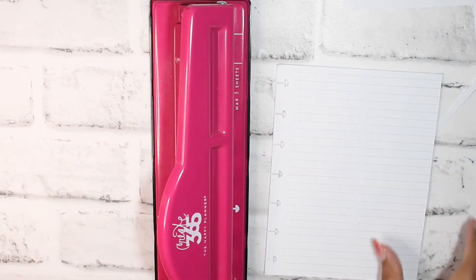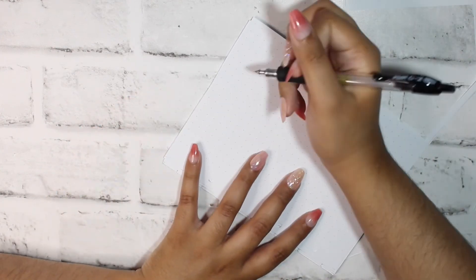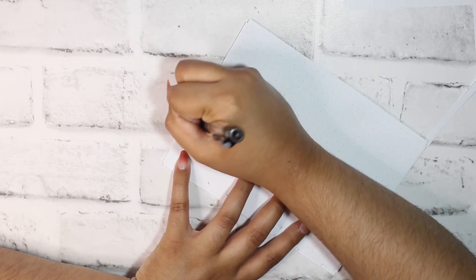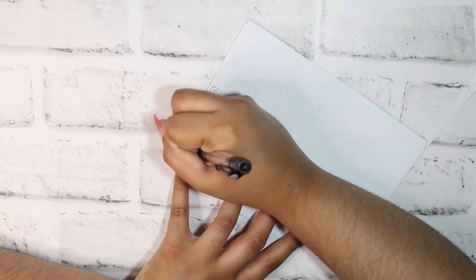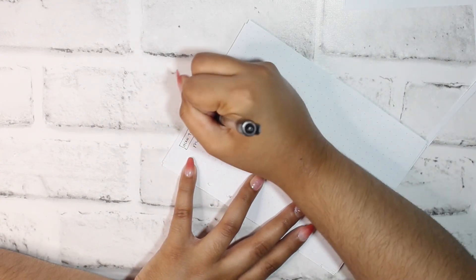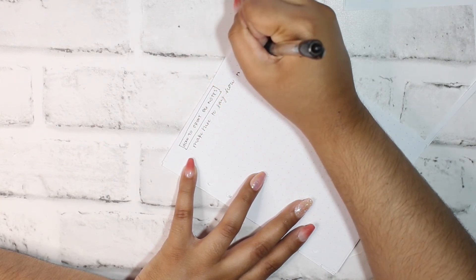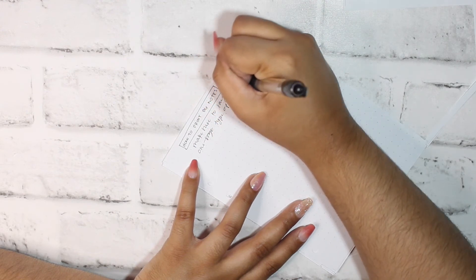I haven't actually used the disc punch for B6 yet, so I'm excited to see how this works. The B6 pages fit pretty well and I was able to eyeball the size I needed. That's basically how I would print, cut, and use these. For this video, since I'm filming it before my how-to-print video, I'll note on the dot grid page: 'How to print B6 notes' — and tape a banner on it.